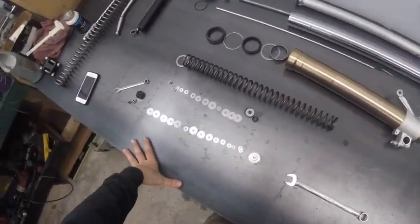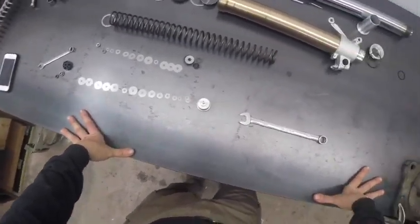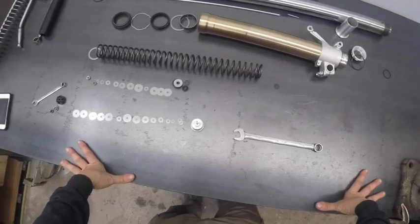So that's pretty much all there is to the forks. I'm going to go ahead and put these shim stacks back together — it's just fiddly work — and then we'll go ahead and reassemble.